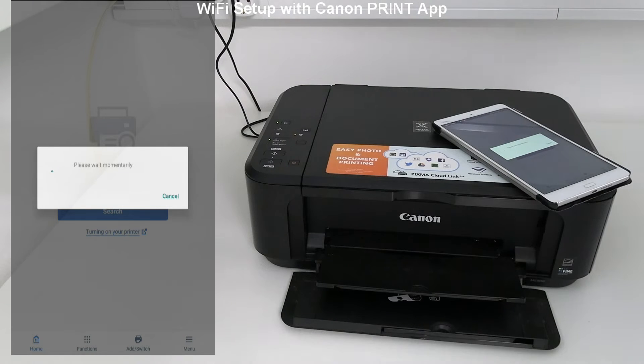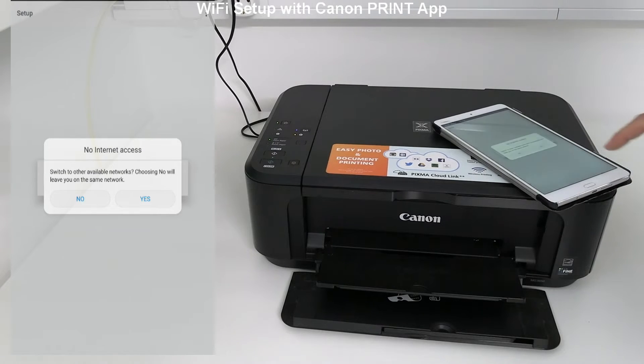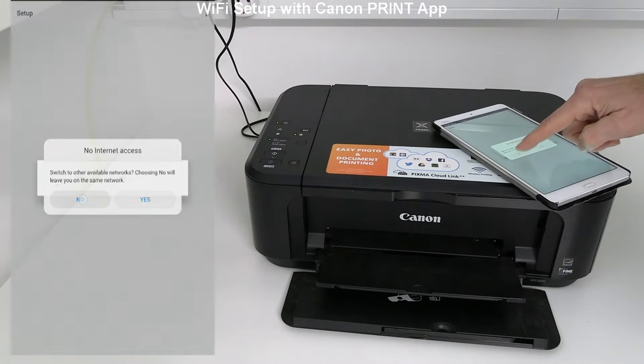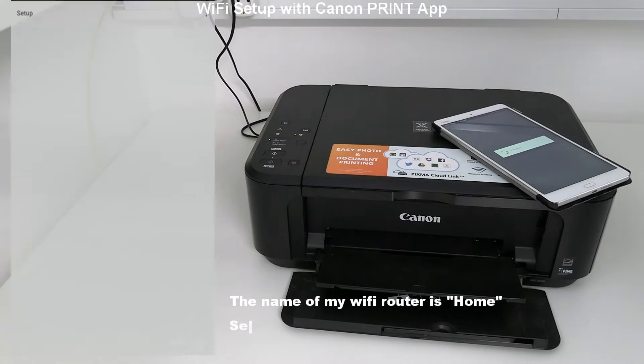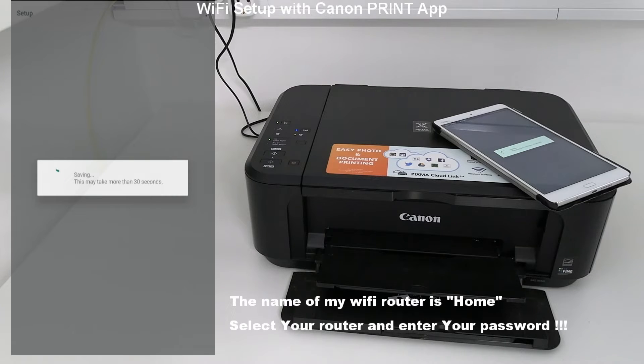Some of the steps may take longer than shown in the video. Because my mobile device already knows the password for my network, I don't need to enter the password, but sometimes you may need to enter the password as well in this step.